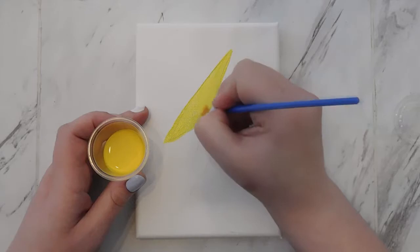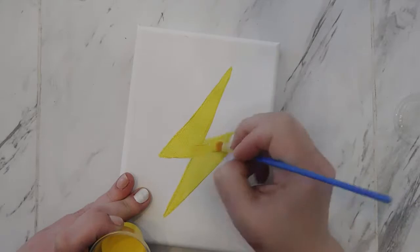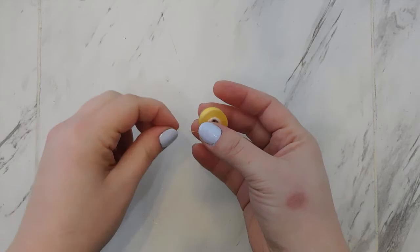You can see the pencil line kind of shows through. I don't really care about that aesthetically. If you were really bothered by it you could draw your shape and then erase it lightly so you could just barely see the pencil, or you could do a couple coats of the yellow background. But I think once the buttons get on there you're not really going to notice the pencil, so I just wasn't worried about it. I just did one thin coat of the yellow acrylic paint.